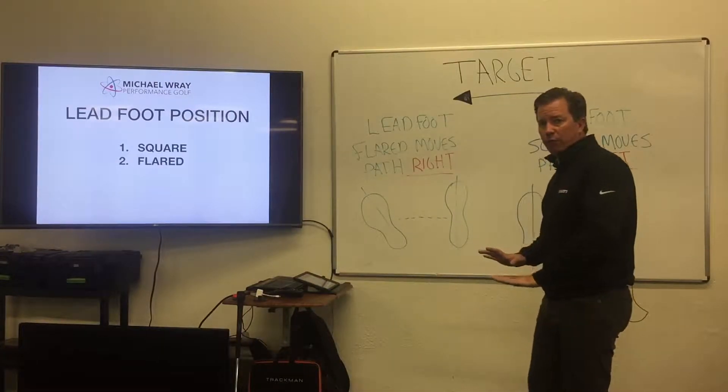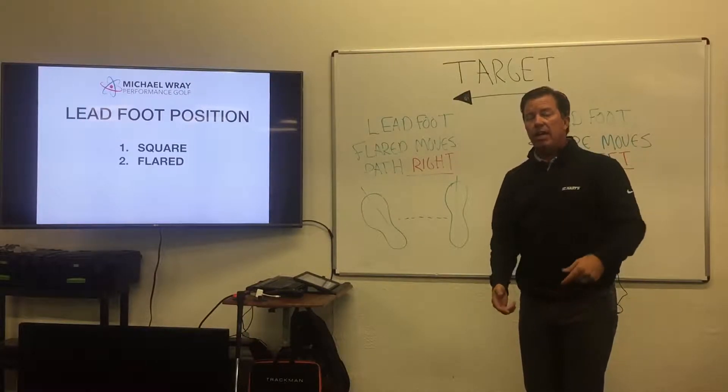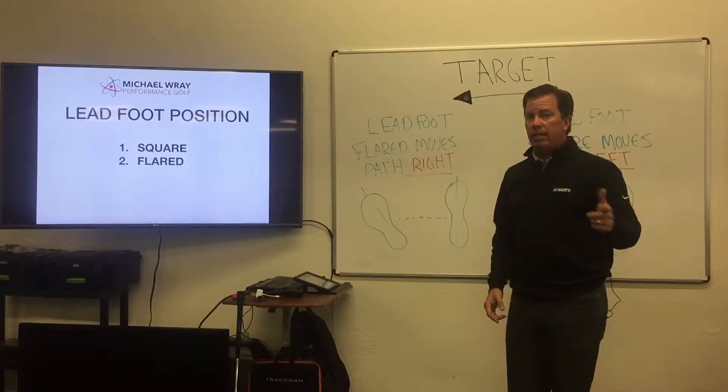Where that foot is positioned, and where the pressure is as you deliver the club in the feet, affects your club path. Let's take a look at it.